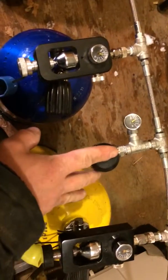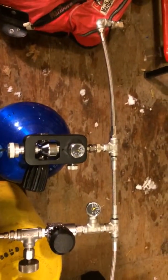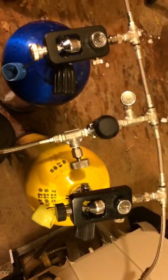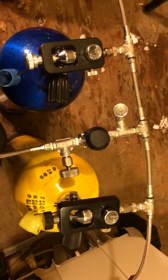These valves are a lot easier to use than my old ones. With this setup here, we should be able to get fuller fills and make our air last a lot longer in these scuba tanks.